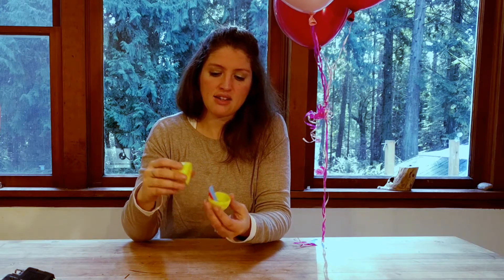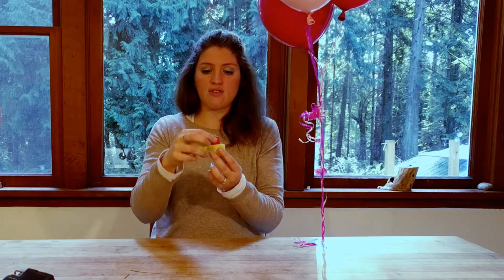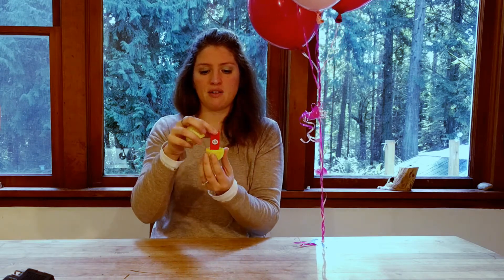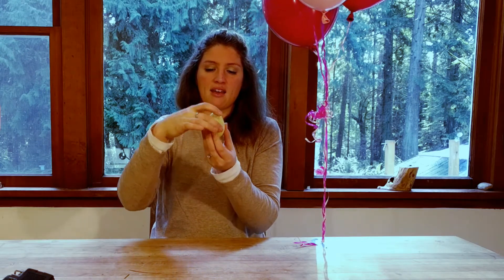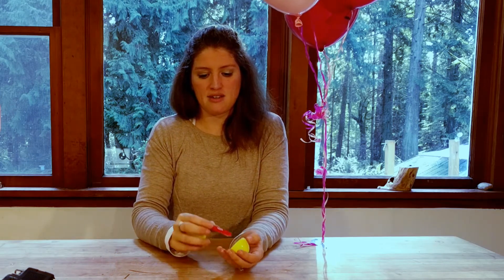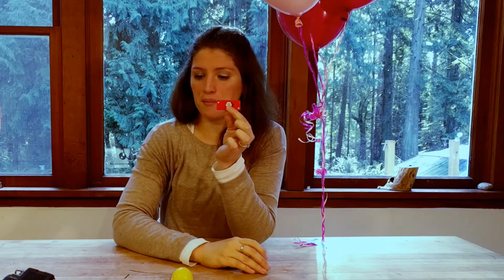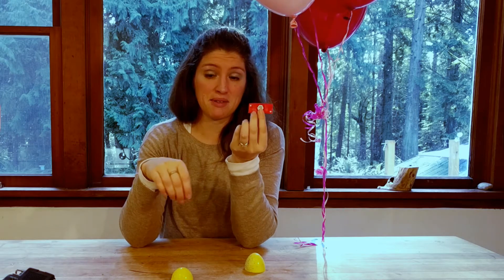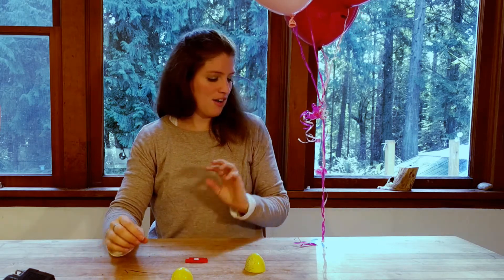They only work in one direction, so if I put the indicator in my egg with the arrows pointing up and down, I need to drop my egg up and down — dropping it on its side won't trigger it. If I drop my egg and open it up to see if it survived and there's a black arrow, that's telling me nope, you didn't survive. So I can reset it and try something different.